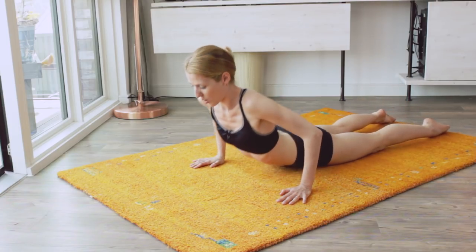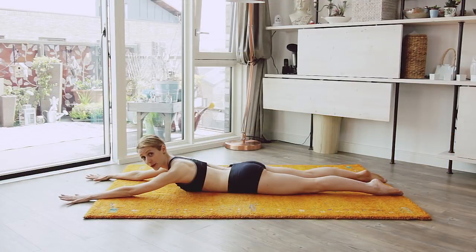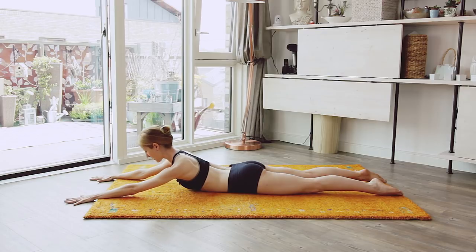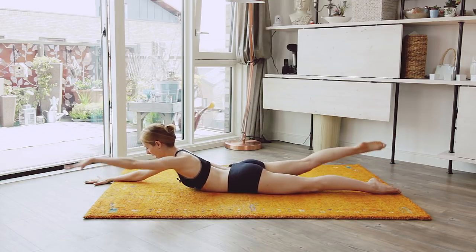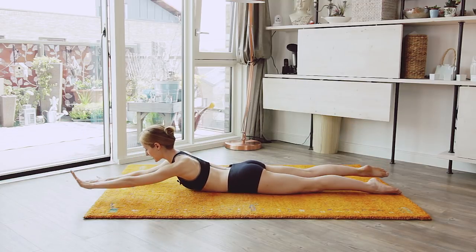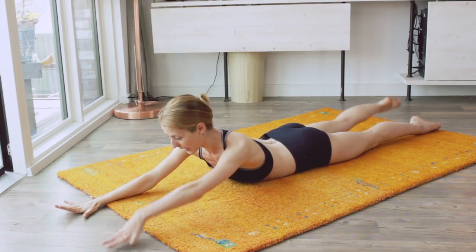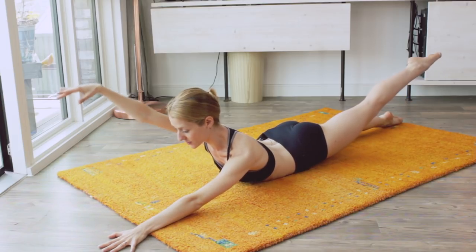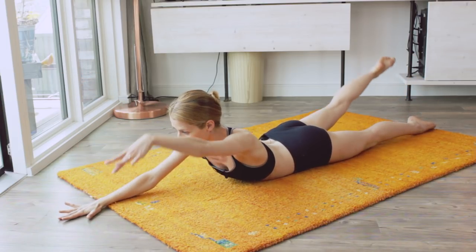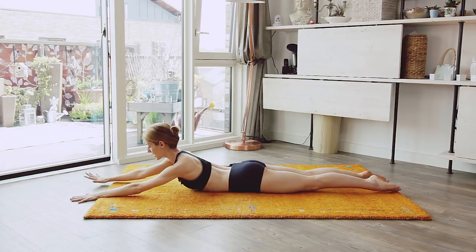Back here now — we alternate legs and arms. Both arms forward, come up a little bit. Alternate opposite arm and leg: one and down, two and down, three and down, four and down. Keep your knees straight, keep your abs engaged, and bum engaged.